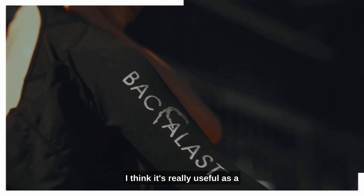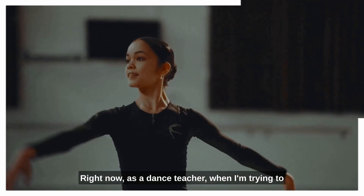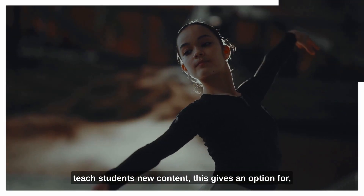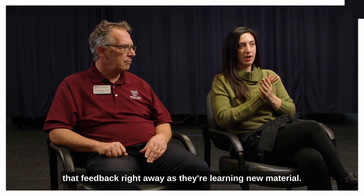I think it's really useful as a dance teacher and ballet teacher — especially since this is designed for the ballet aesthetic specifically. Right now as a dance teacher, when I'm trying to teach students new content, this gives an option, at least in the trunk and all the areas that the jacket covers, to be standing up and receive that feedback right away as they're learning new material.